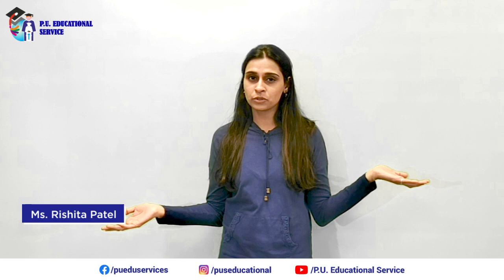Hi friends, welcome to my loose floral class. I'm Rishita and I'm your art educator through this course. This course is of five sessions.